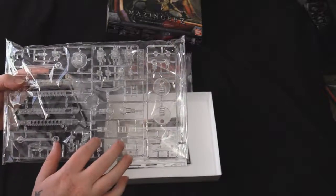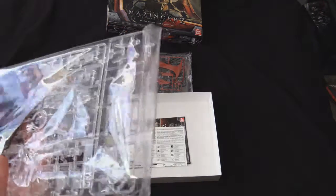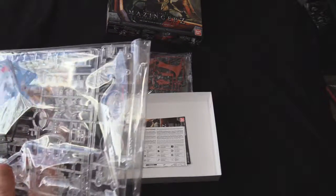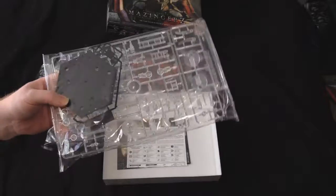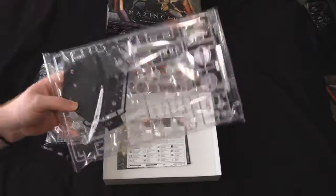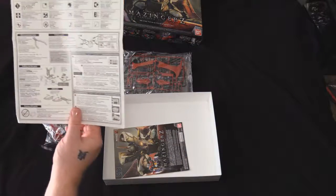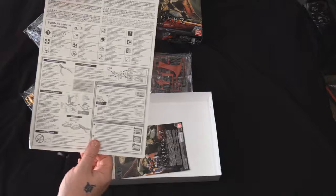This is an Action Base 4 runner — nope, that's Action Base 4. I'm stupid. It's just, you know, black base, clear parts, which is going to be important later. And then you get assembly instructions in case you're totally new to this.